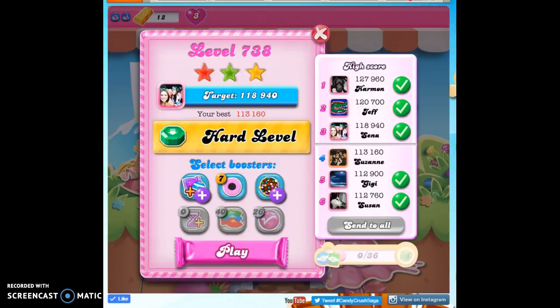Hi friends, this is Susie, your Candy Crush Guru, here to help you solve the puzzle of level 738. This is a special dedication to Nancy.